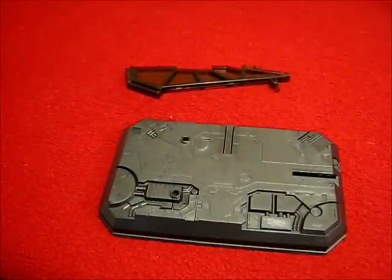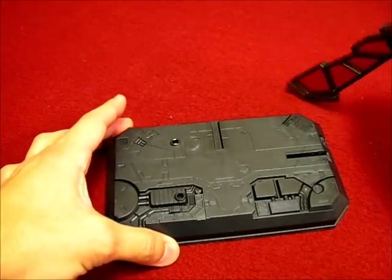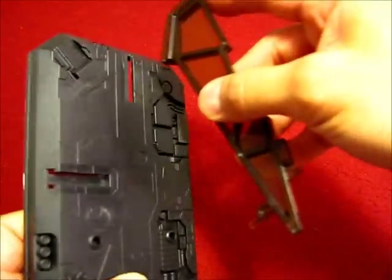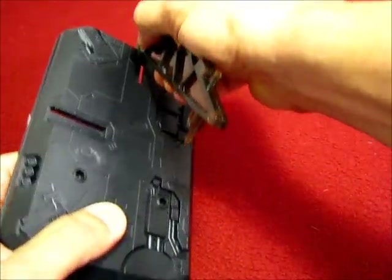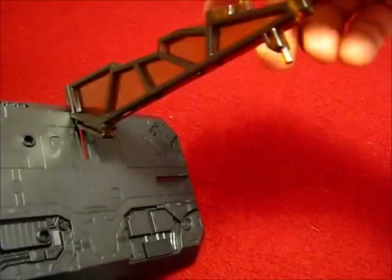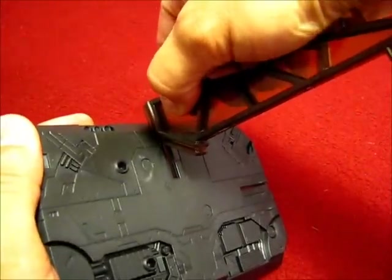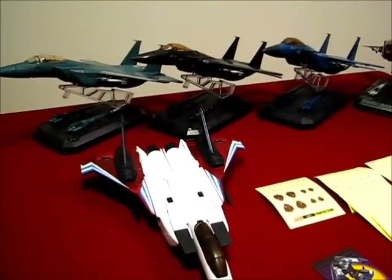I want to touch briefly on some QC issues. One major one is putting the stand together — this connection right here. There's something wrong with the mold where there's just not enough clearance to smoothly slide it in. It's very stiff. If you force it you're going to end up bending the plastic, and if you need to take it off you could possibly snap something. With the official Takara and Hasbro releases, they slide on perfectly without any issue.